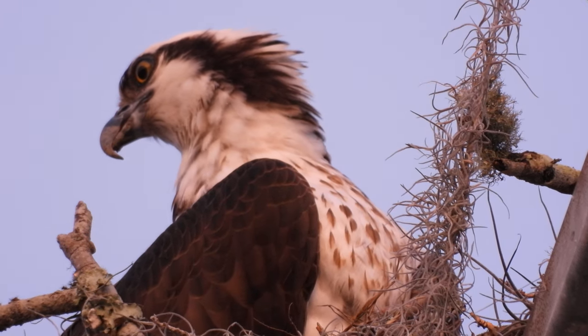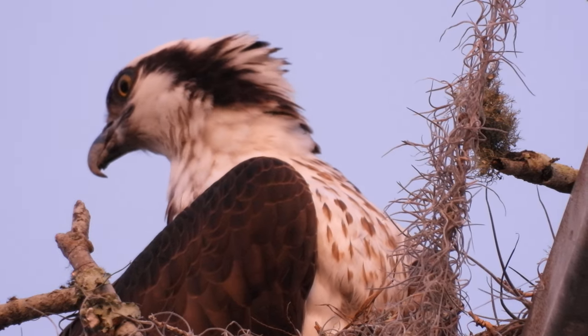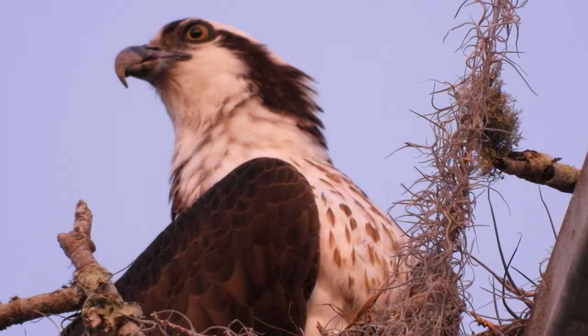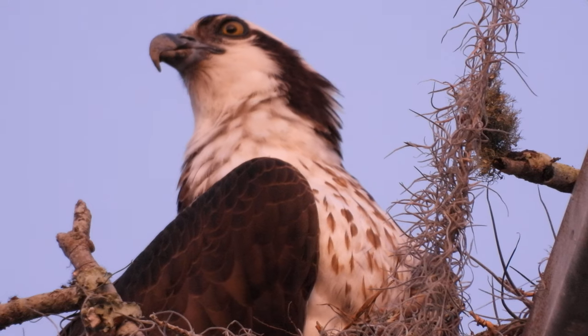These drones are like a thousand dollars, but I didn't pay a thousand dollars for this one — I only paid like $150 or something like that. I saw one the other day — it was almost military grade, like five thousand dollars.